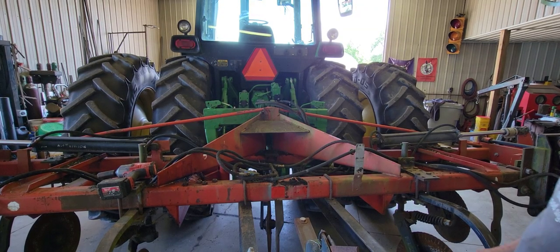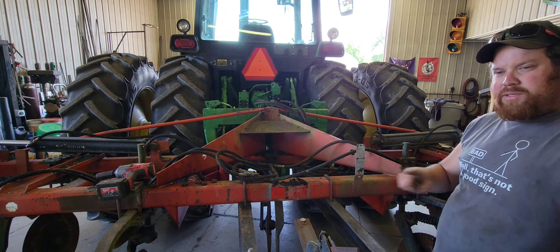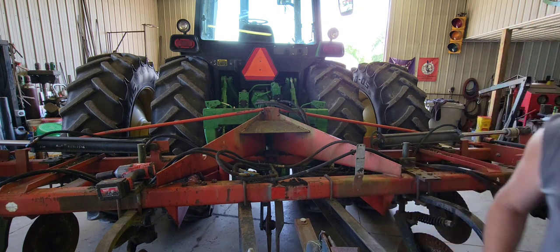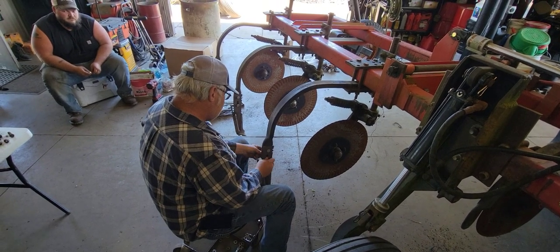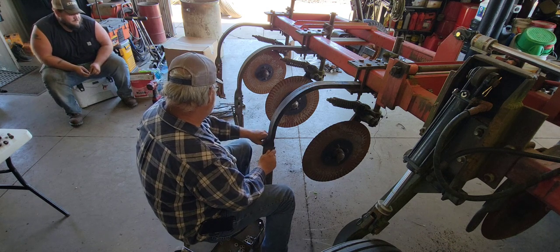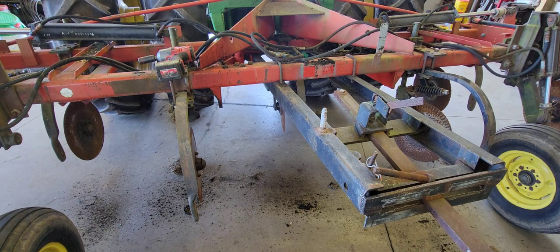We've decided the new heat exchanger is going to sit back here on this square tube. It turns out we can reuse the U-bolts we just took out to mount it. Dad is already starting to put the new knives on. The knives on the ends are special because they have two tubes — we run a rate and a half to them. There will also be two knives with two vapor tubes that will go towards the center of the applicator, but they can't be in the tire tracks.